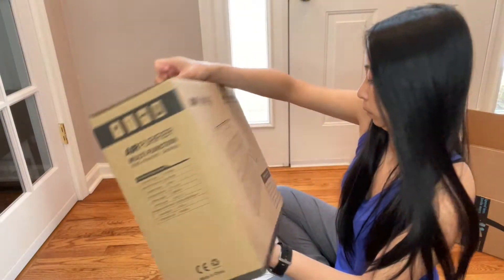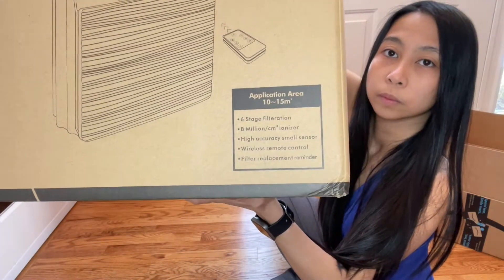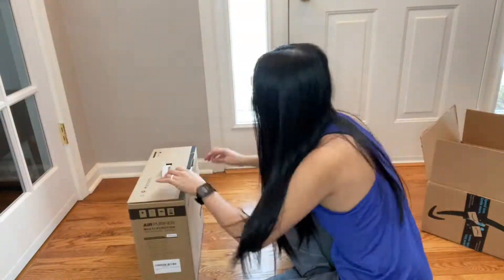I'm just showing the box. All the specifications are here as you can see — you can pause it if you want.